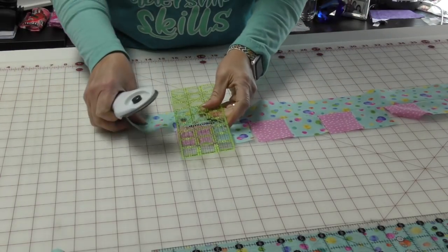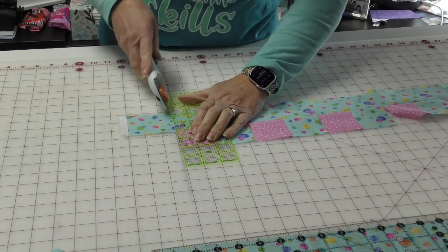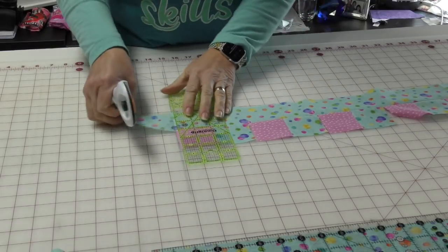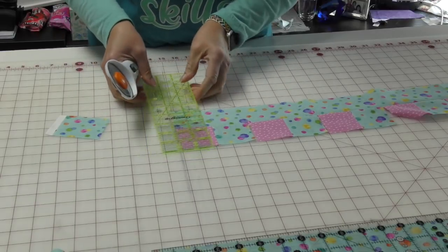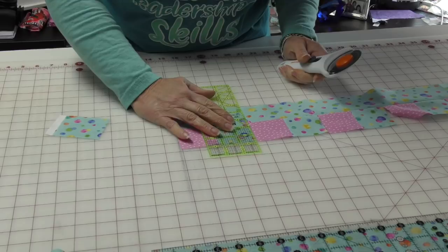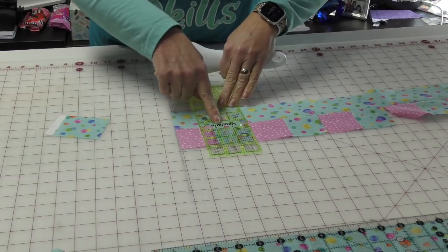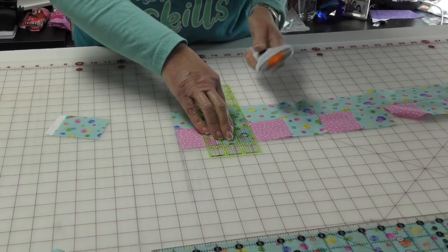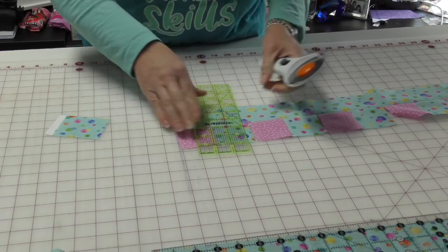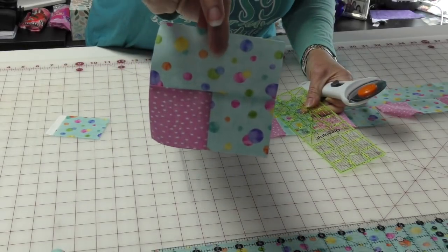I'm going to take my ruler and line it up here. My intention is not to cut anything other than the two-and-a-half-inch strip. A good rule of thumb is to line up your seam as well as the edge of your block, and this is what you're going to get.